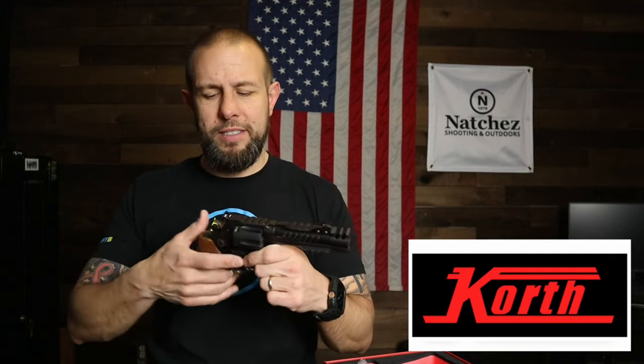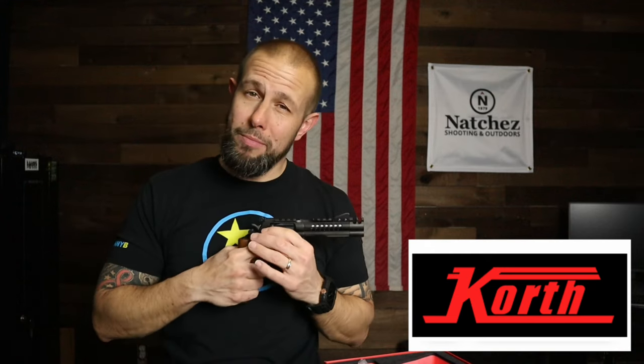Let's start with the revolver. Koth Arms — I've shown this on Instagram and Facebook and done an unboxing on YouTube. A Koth revolver is beautiful; there aren't too many revolver brands that can hang with a Koth. They're hand-fit over in Germany and imported by Nighthawk Customs. You have a spot for a red dot, a light, and a comp — it's a very modernized revolver. The cylinder is nine millimeter and you don't need moon clips, and it comes with another cylinder in 357 Magnum.